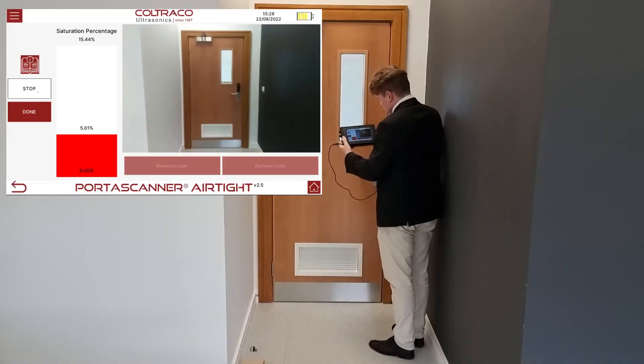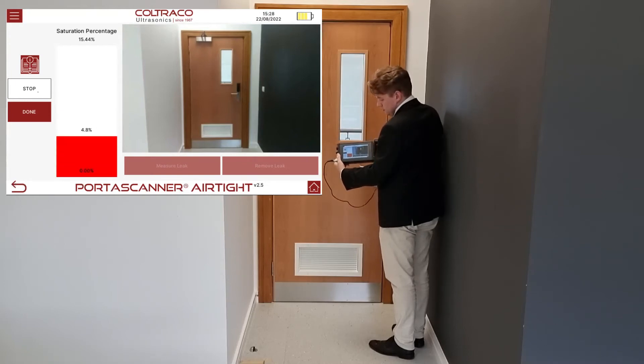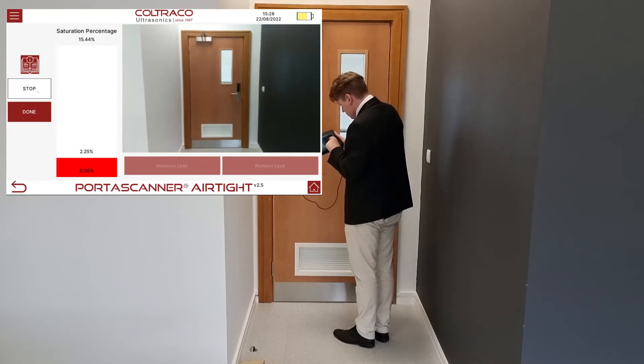As you can see, the ultrasound can penetrate at this particular part of the door seal. Angus looks for the spot where the red bar reaches its maximum and touches the corresponding part of the photograph on the screen.